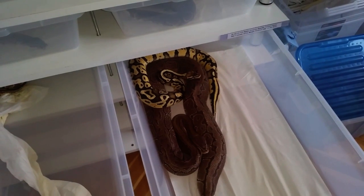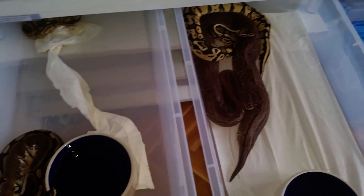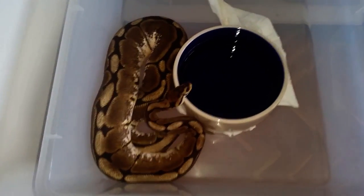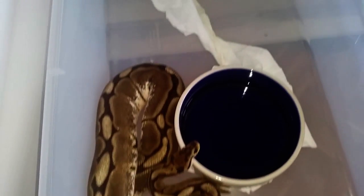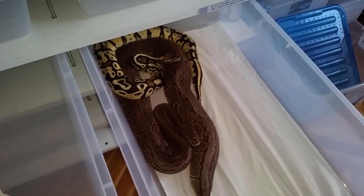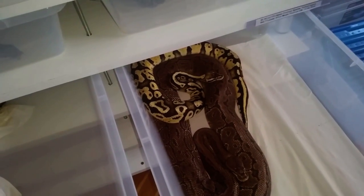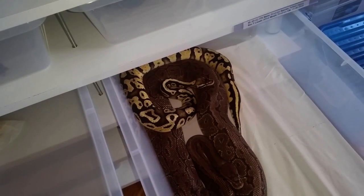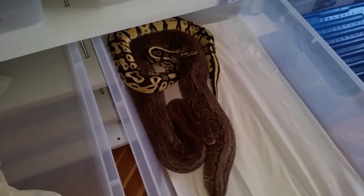We usually try to feed our snakes during the breeding period. Females should start eating even better after they are paired with a male. Most of the males will actually stop feeding when they go to the females. Sometimes they stop feeding even before that, which is a good sign that they might be interested in breeding. We'll talk a little bit more about feeding later in the video.